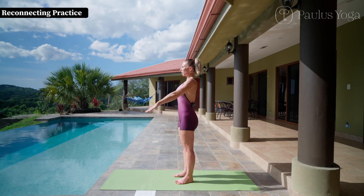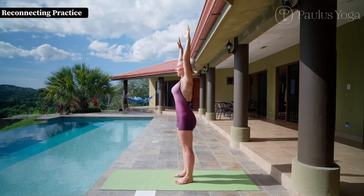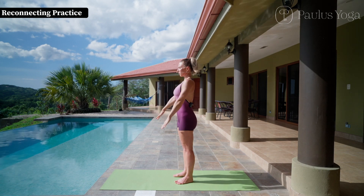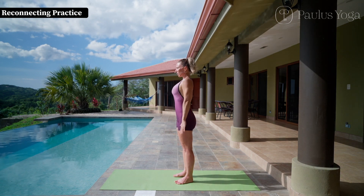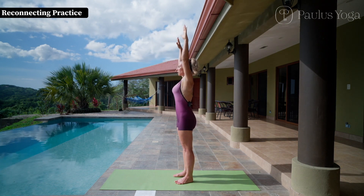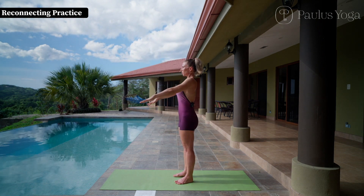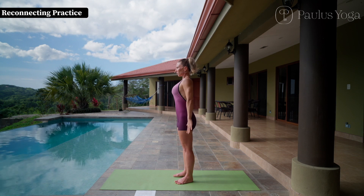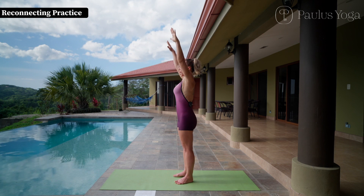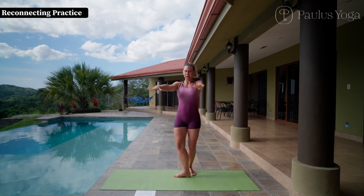Please inhale, bring your arms over the head, and exhale six counts bringing your arms by your side. Two more times — we will prolong the exhalation, so seven counts exhale. Now eight counts exhale, bringing your arms by your side.